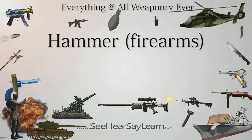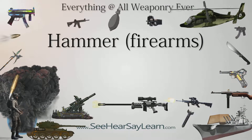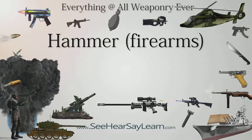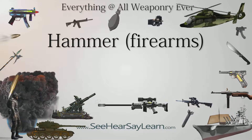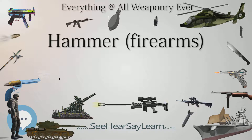The hammer is a part of a firearm that is used to strike the percussion cap or primer, or a separate firing pin, to ignite the propellant and fire the projectile. It is so called due to the fact that it resembles a hammer in both form and function. The hammer itself is a metal piece that forcefully rotates about a pivot point.